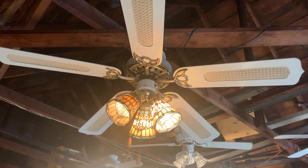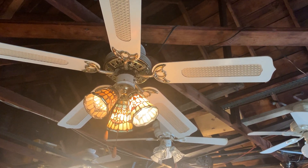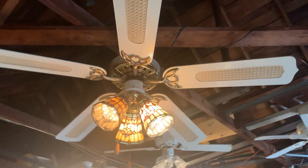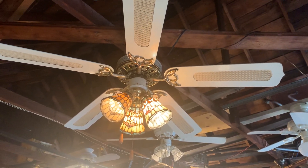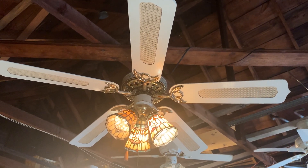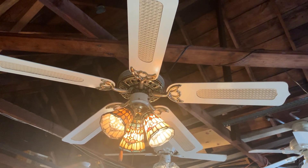The cane blades that you see on this fan are also not original — I ordered them off of eBay back in the fourth quarter of 2020. I found this ceiling fan in the bulk dumpster back in April of 2015.